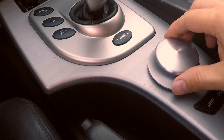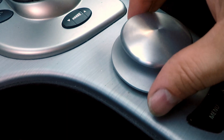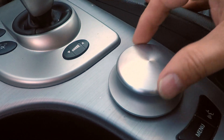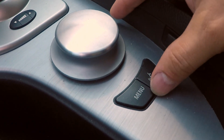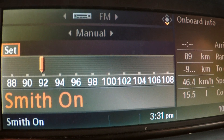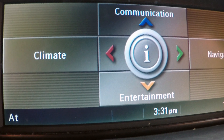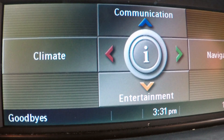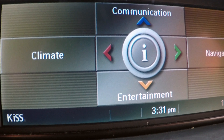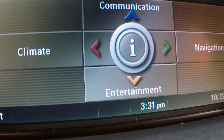First thing we do is activate with the iDrive controller below — that's basically how we get the ball rolling. Note this is the early variety E60 M5, a 2006; the 2008 and newer have a slightly revised version. Go in, and you can go a bunch of different ways — there's climate control, communication, navigation, this thing has navigation on it as well. And entertainment below. Let's go center and press the knobby in the middle.